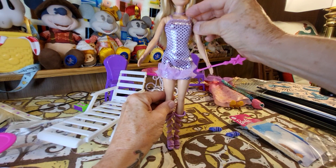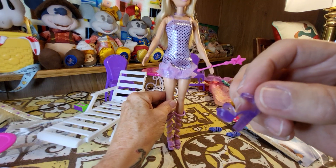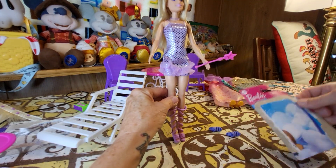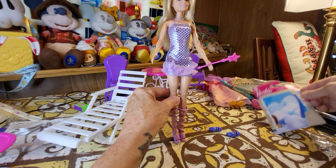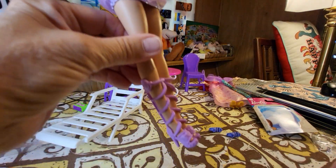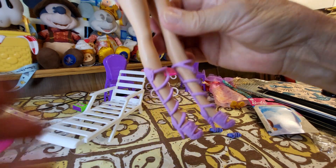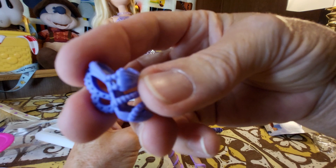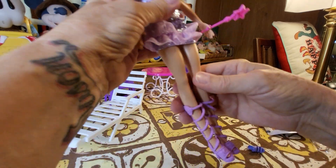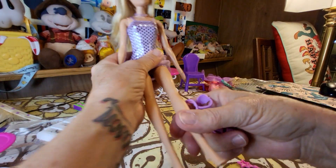Beautiful dress — it came with a necklace and these fantastic shoes. So it was worth $5.99 if you want to buy it just for the outfit: necklace, dress, and shoes. For an extra $1.25 you get the Barbie Dreamtopia fairy accessories — you can go to Dollar Tree and buy the star wand, the long boots, and the unusual purple shoes too. She is really pretty and she comes with all these accessories.